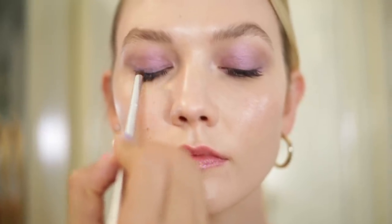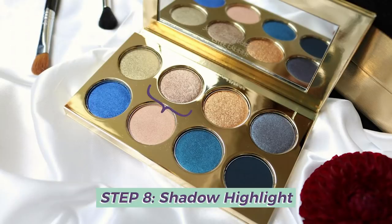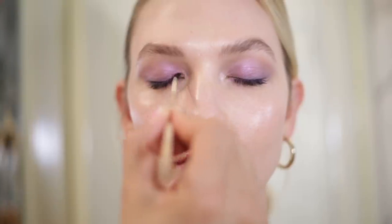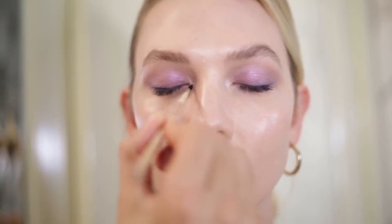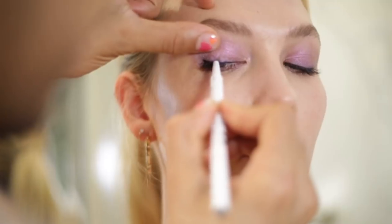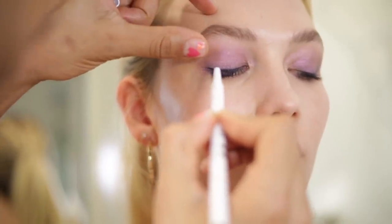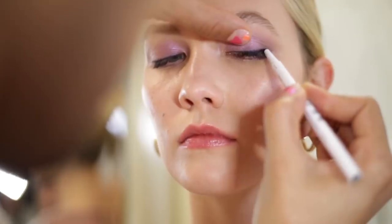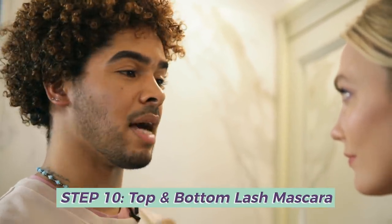Now I'm going into my Estee Lauder by Violette palette — the blue tones — and I'm going to use this lovely highlight, which is a nice pewter color, just at the very inner corner and then pulled along the lash line a little bit. We're almost done with the eyes. I'm going to take this Milk Makeup Longwear Gel Eyeliner Pencil in navy, and apply it very tight to the top lash line. This helps to make your lashes look thicker and adds definition to the look. And the finishing touch on the eye is always mascara — I'm using Estee Lauder Sumptuous Extreme, applied at the very base of the lashes.